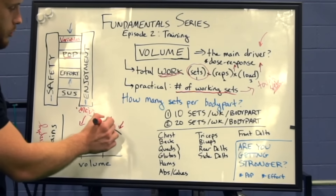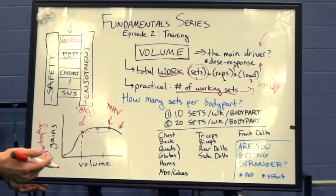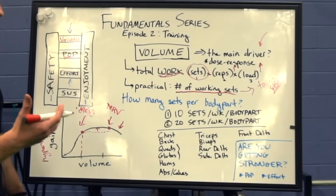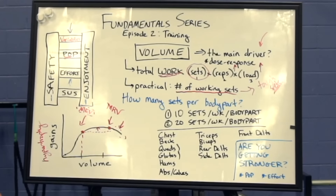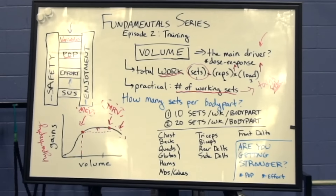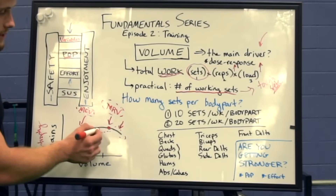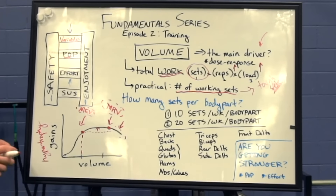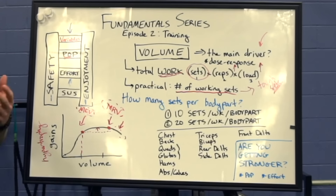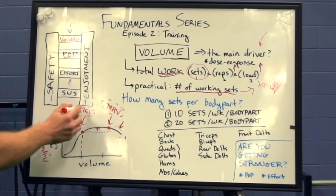This point here, where you actually begin to see gains go the other direction, is what we'll call MRV — maximum recoverable volume. This is the maximum amount of volume that you can do and still recover from. For people who are looking to do this on the elite level, you may want to flirt with this MRV boundary a little bit more, since it might just be worth it to do all this extra volume to get those extra little gains. You could make the argument that over an entire training career, accumulating minimum effective volume workouts over enough time will lead you to reach your natural genetic limit anyway.